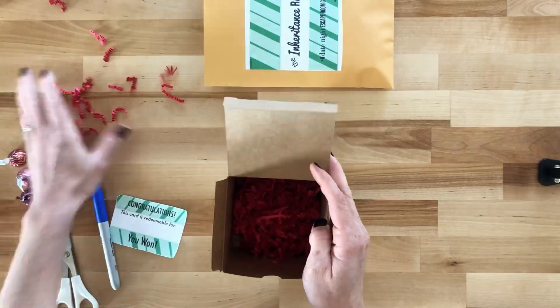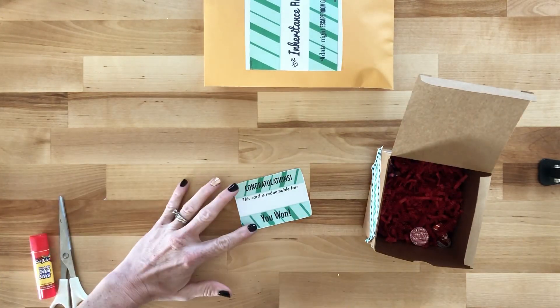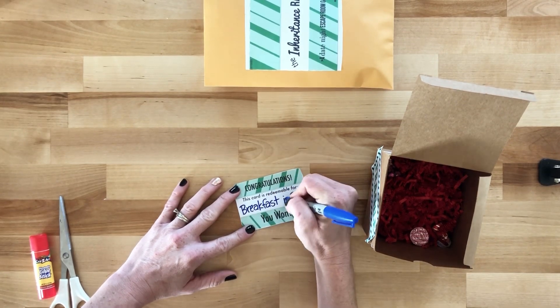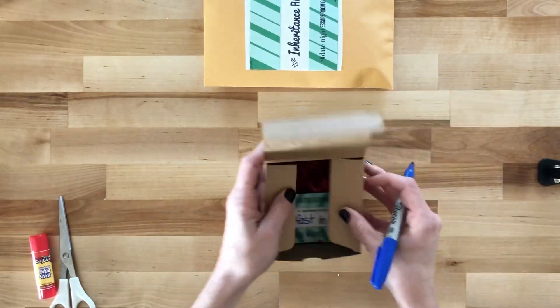Add the confetti, fluff, and the chocolate to the box. On the congratulations card, write a prize that your partner would be excited to get. Put your prize card in the box and your kit will be ready to go.